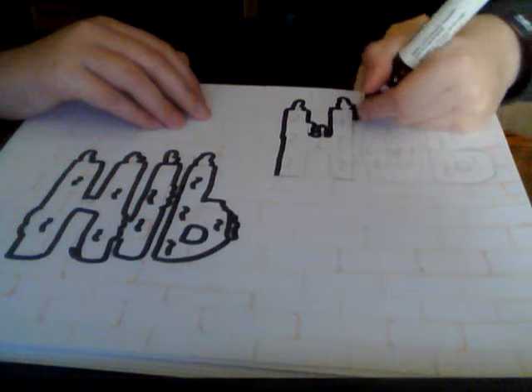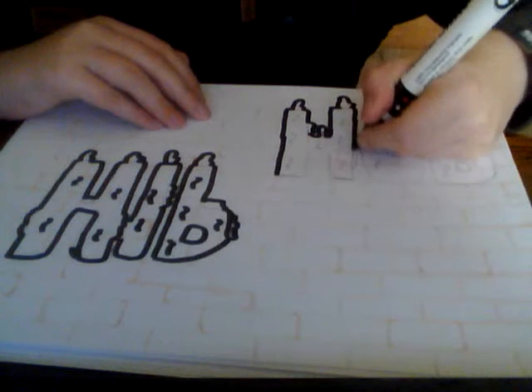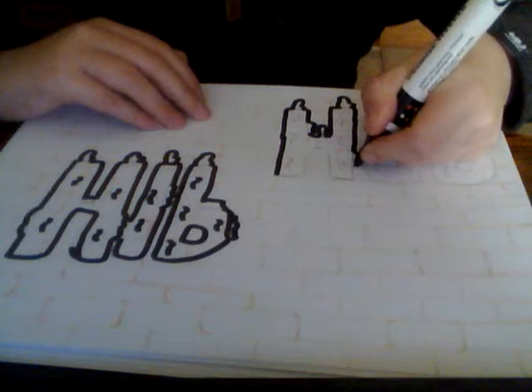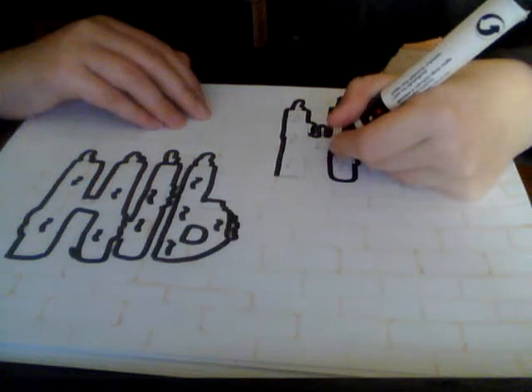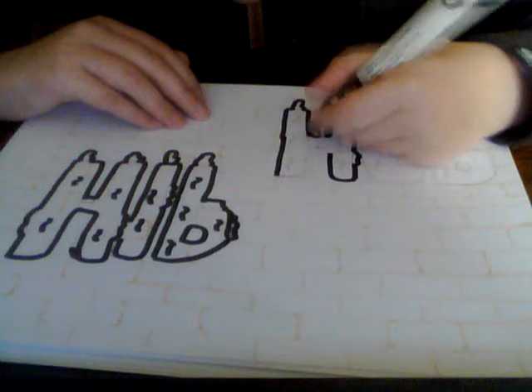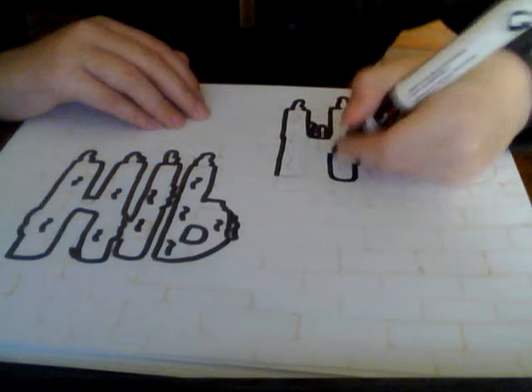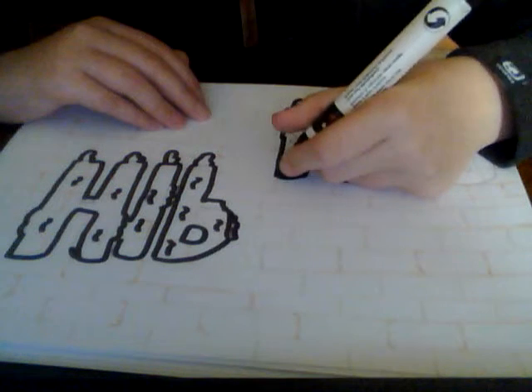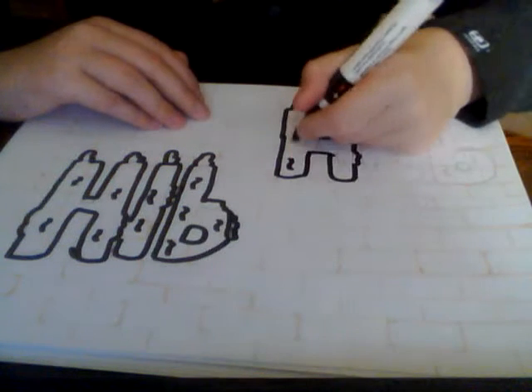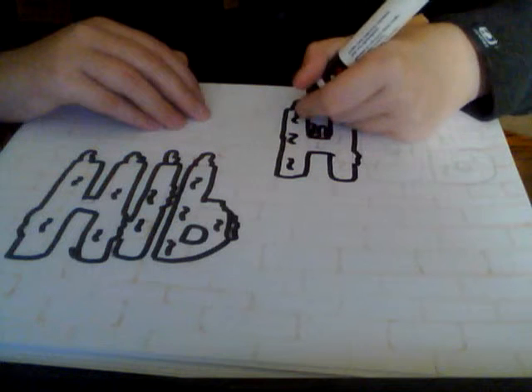A lot more brighter than red I think, but red is still a really good colour to use. Like I said in the other video, it looks like blood a bit - the red really does show up, you can imagine it as blood.